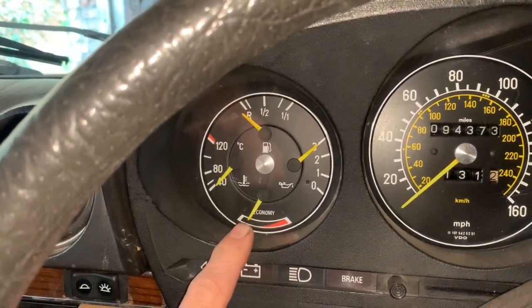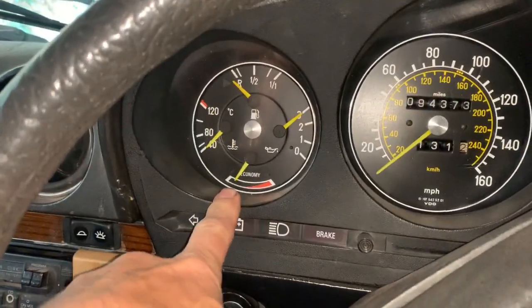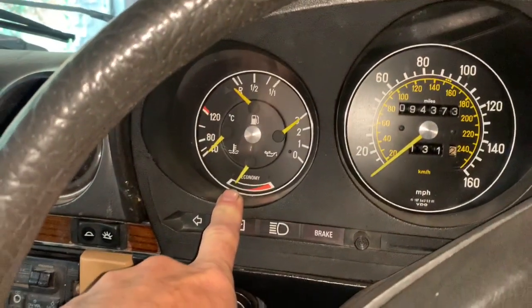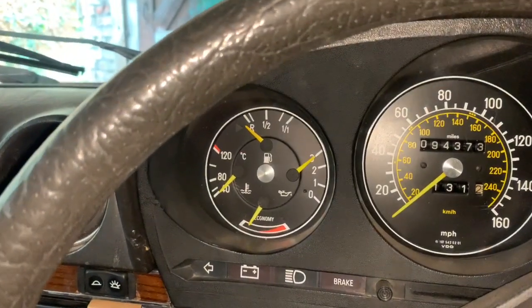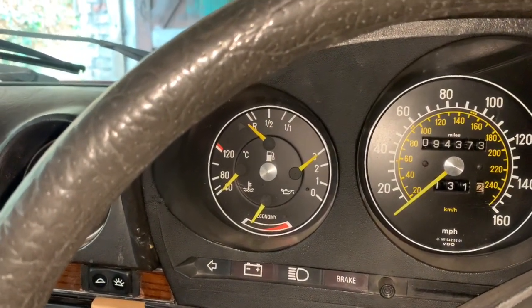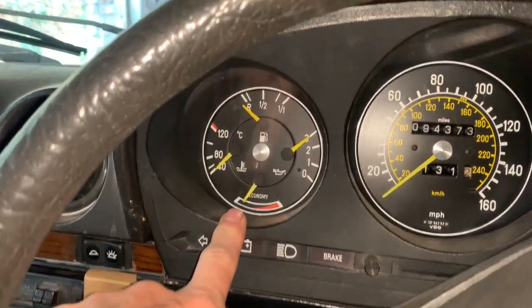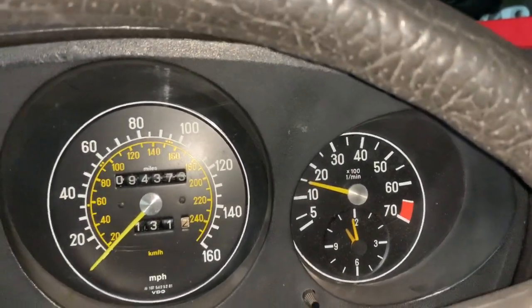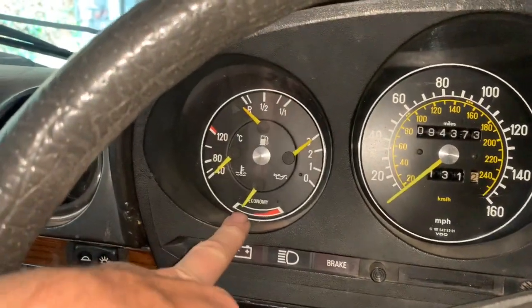We're going to have a go and see if we can find that vacuum leak. A vacuum leak can be responsible for a poor cold start — you might sometimes find that when your car's cold it wants to stumble and kick out when you first touch the accelerator. That's usually what happens to this car, though for some strange reason it didn't happen today. You might also find that you've got a high idle when the engine is warm.